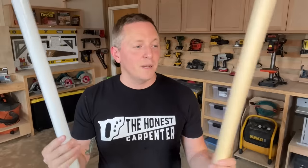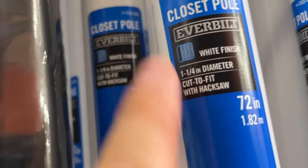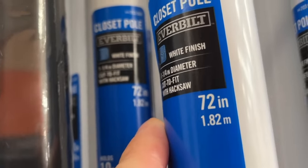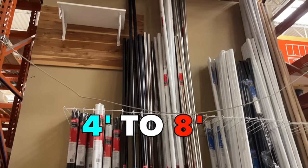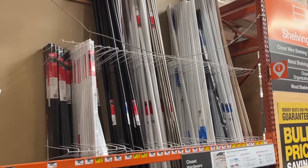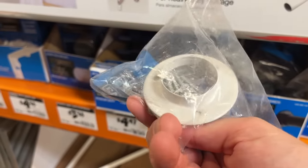The vastly better option for wooden closet rods is metal closet rods. They're nearly identical products, but they're made out of a far more suitable material. Metal closet rods tend to come in the same thicknesses — one and a quarter inches to one and a half inches — and in the same lengths, four feet to eight feet. They usually have chrome, white, or black finishes, and they mount in a fashion very similar to wooden rods. But the similarities end right there.